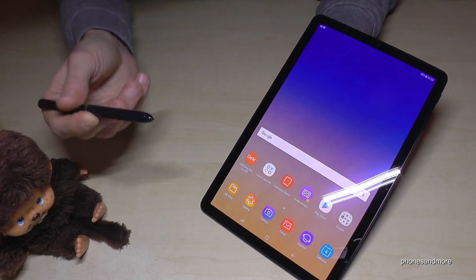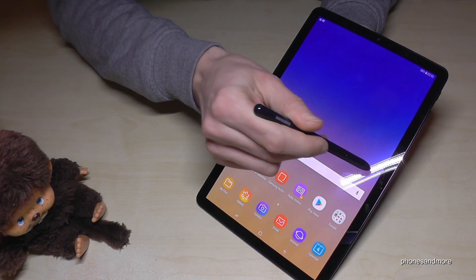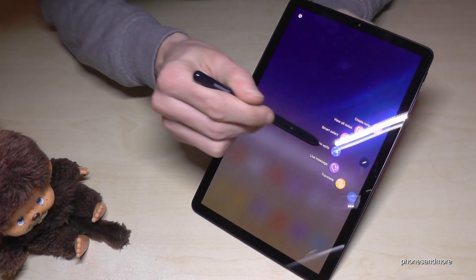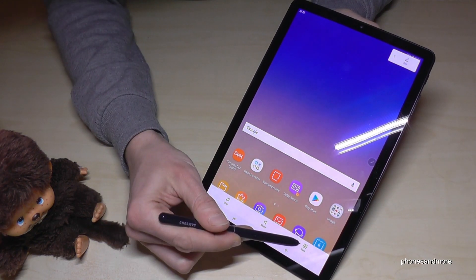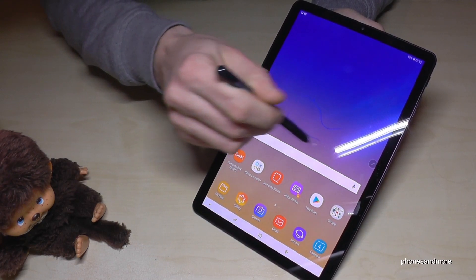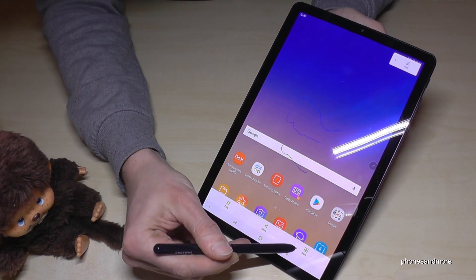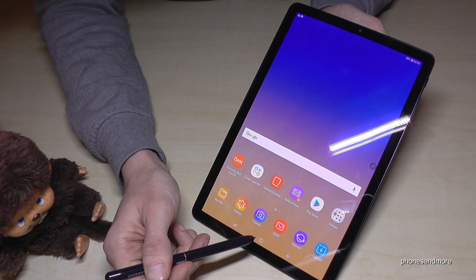The third way is you can also use the pen to take a screenshot. For that we need the control center here on the side. Tap with the pen on it, and if we now go on Screen Write, we will have a screenshot as well. After that you have to save it, but before that you're also able to write something inside on the screenshot, and then just go on save and your screenshot is now part of the gallery.